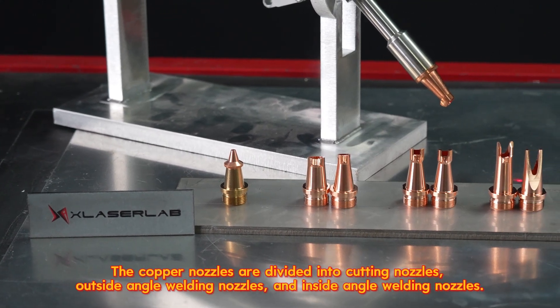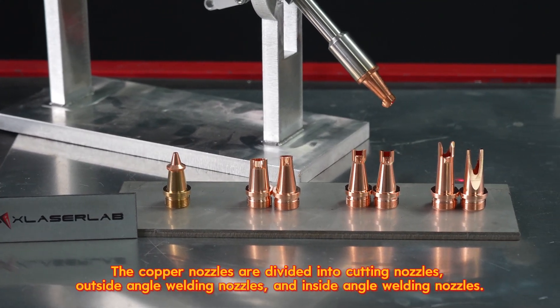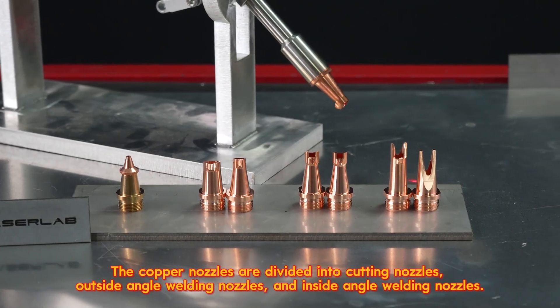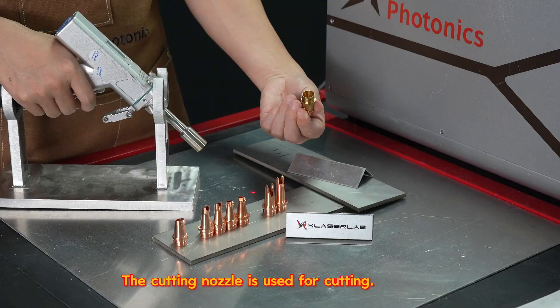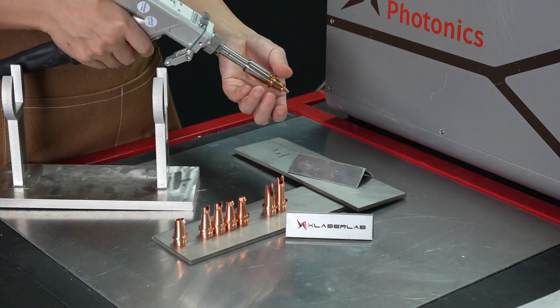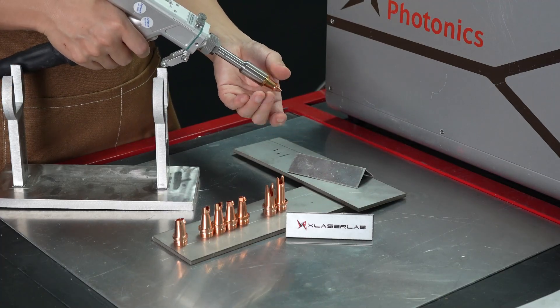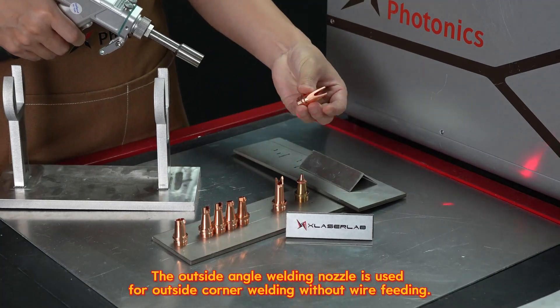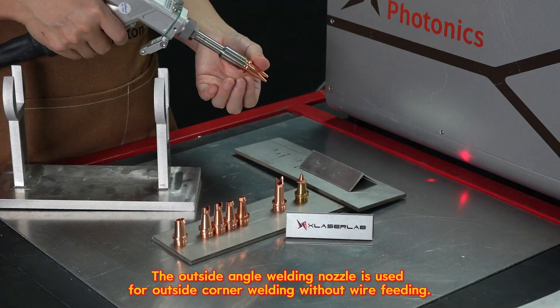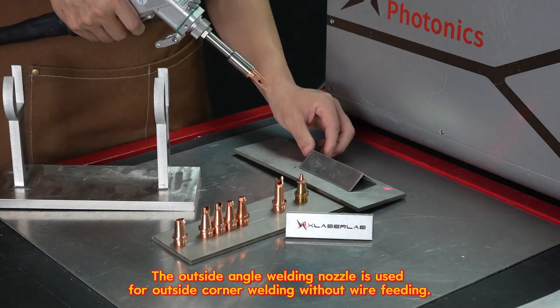The copper nozzles are divided into cutting nozzles, outside angle welding nozzles, and inside angle welding nozzles. The cutting nozzle is used for cutting. The outside angle welding nozzle is used for outside corner welding without wire feeding.